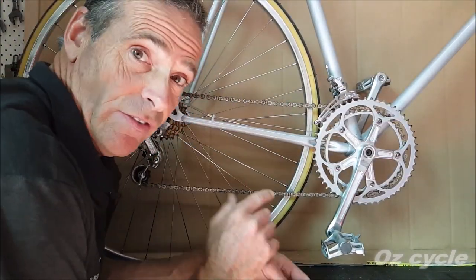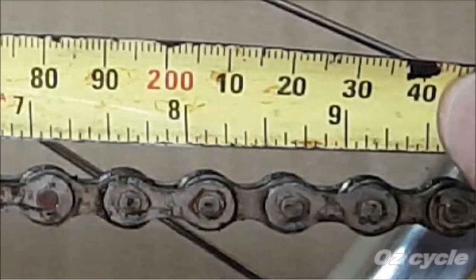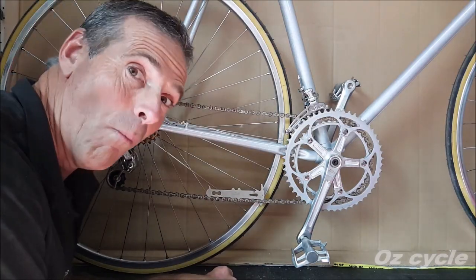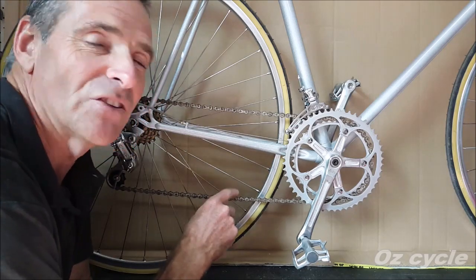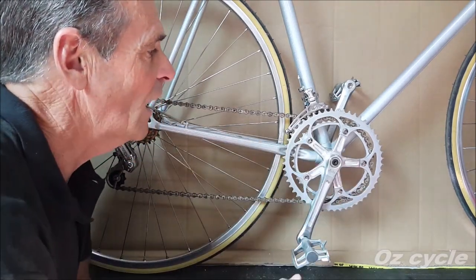This bike has a chain that's definitely worn out. Even with just a tape measure, it's obvious — this chain is too stretched, over an eighth of an inch longer than it should be. When we get the 1% indicator tool and put it on, it falls straight in. So this chain is 1% or more stretched. Unfortunately for this customer, the chain is so worn out it's worn out the cogs too, so they're going to have to replace both the chain and the cogs. The front chain rings aren't too bad.